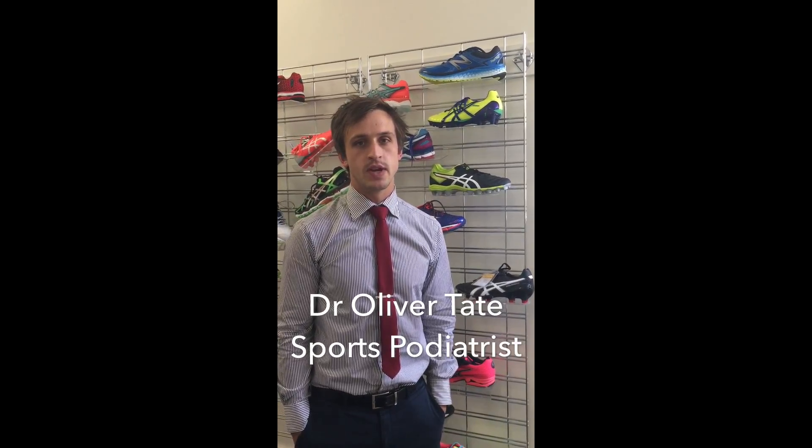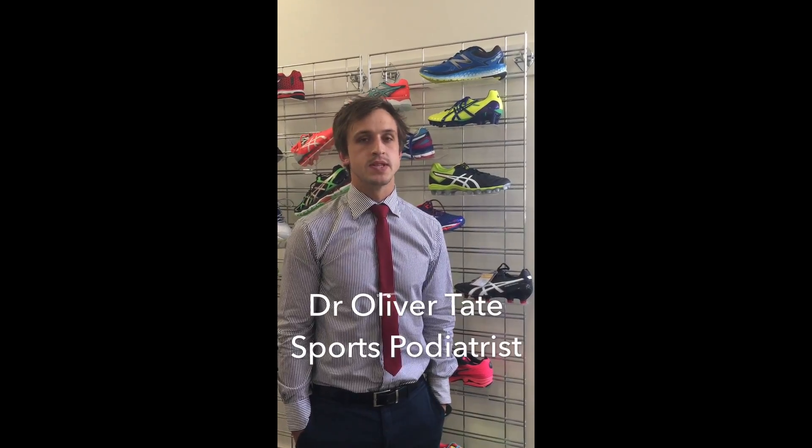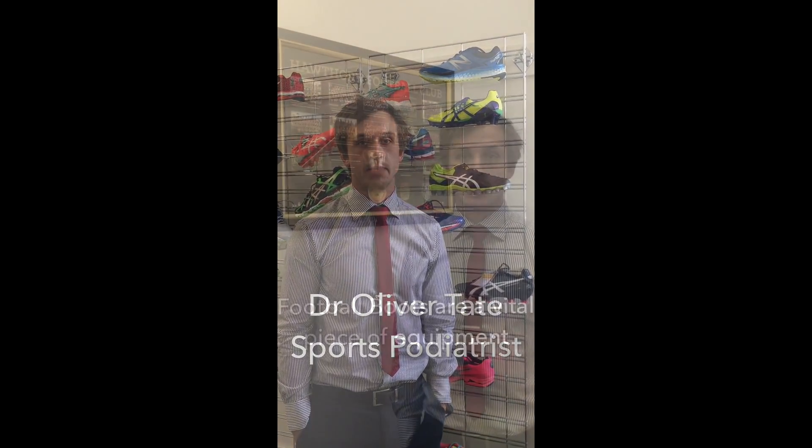Hi guys, Oliver from the Barrett Foot & Ankle Clinic here. With the season just around the corner, I just wanted to give you some insight and maybe some recommendations on football boots before you head out and buy them.